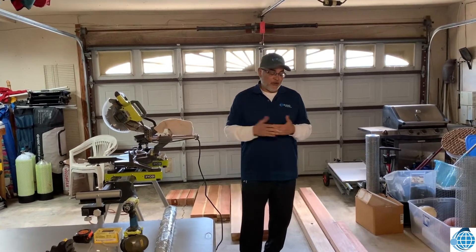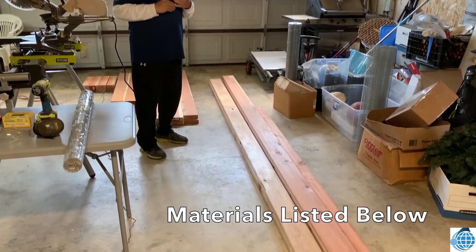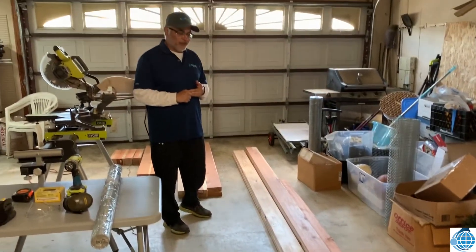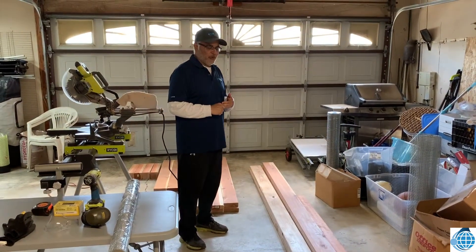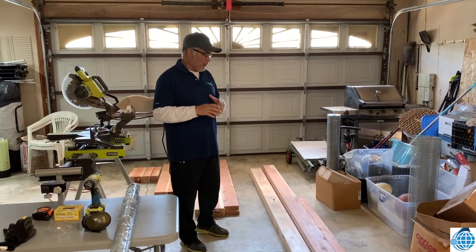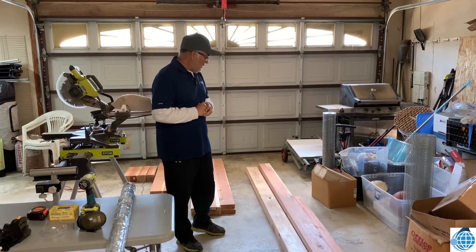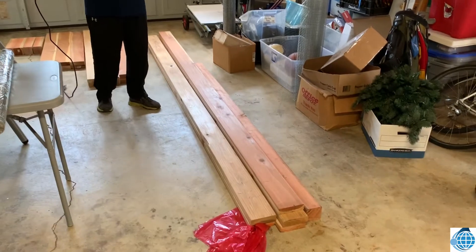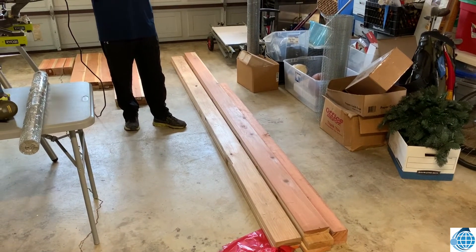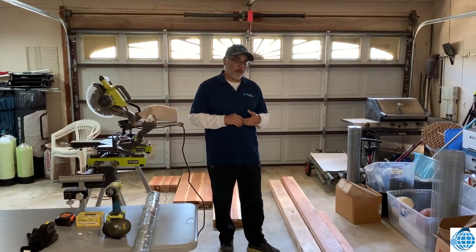Some of the materials that you're going to need are five two-by-six-by-twelve boards. We have redwood here — the reason why we have redwood is that it lasts better when you put it outside. So we have five of those, and then we have one four-by-four-by-six post. If you can't find a four-by-four-by-six, which I couldn't find, I picked up a four-by-four-by-eight.